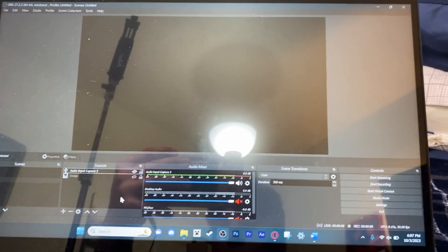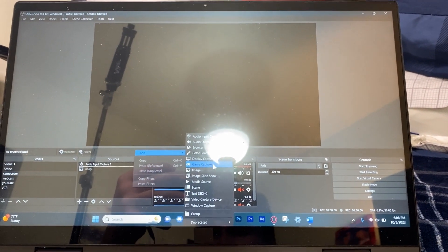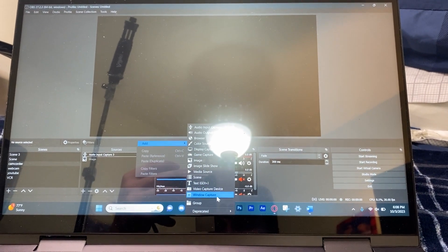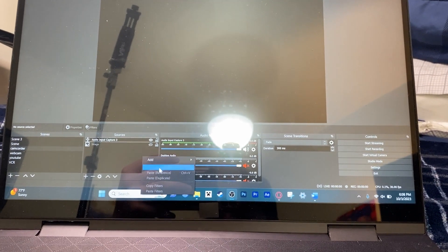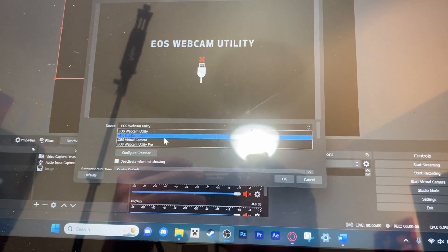Now let me show you what you can do on the computer — this is how it's supposed to work. If it's not working this way, leave a comment and I can help you out. This is OBS — totally free screen recording software. You should definitely have it downloaded by now, especially if you're into this kind of stuff. Go to video capture device, select OK, then select 'Mirror Box Capture' — that's what this capture card is called.